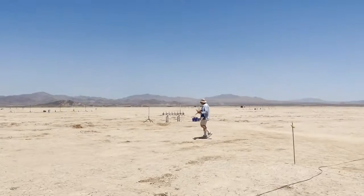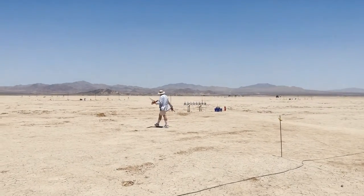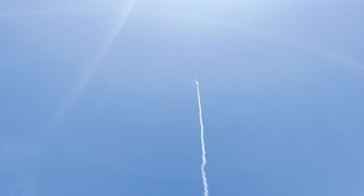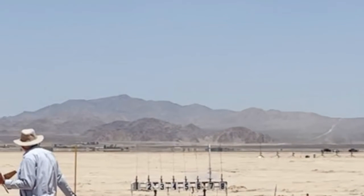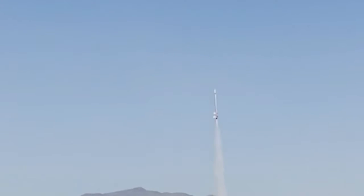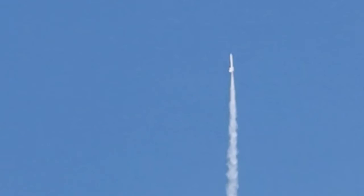Test flight 4 went well. You can see that the rocket was stable and successfully staged.